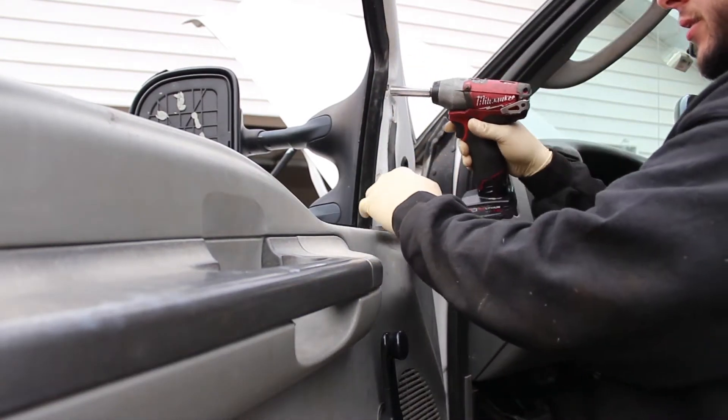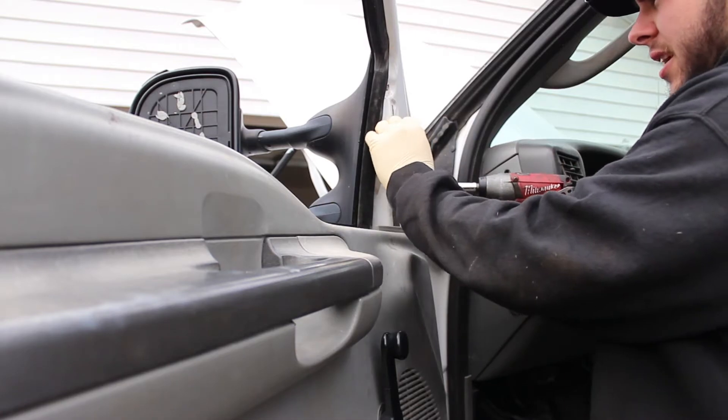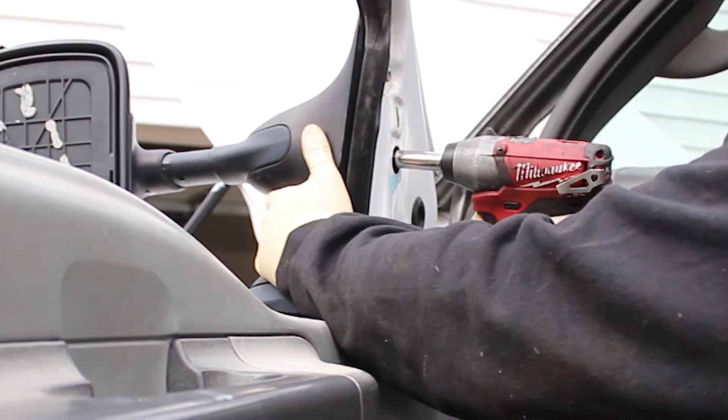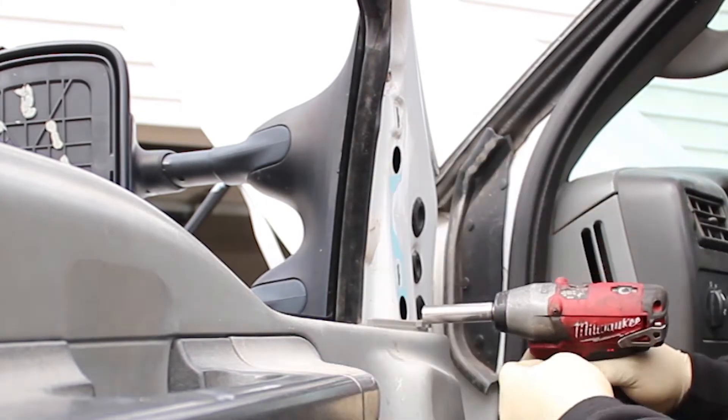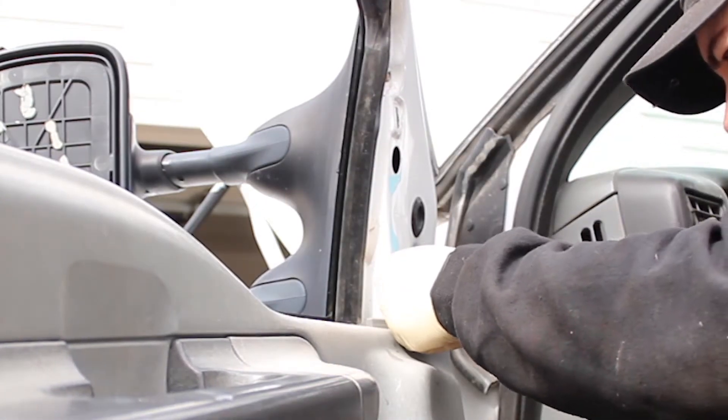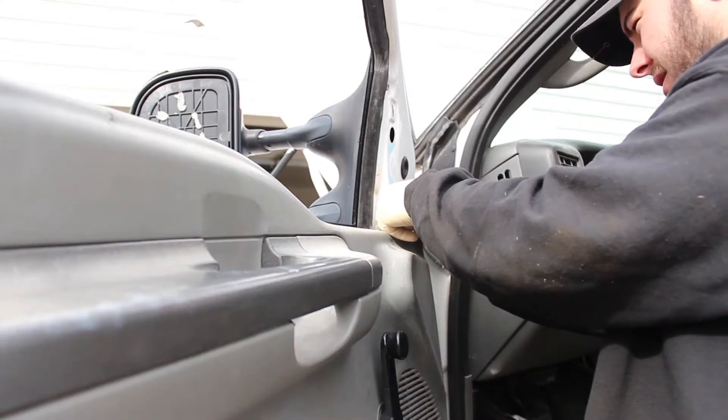Next, we're going to take an 11mm socket and we're going to remove this sound deadening material. We're going to go ahead and remove the nut right here, then we have another one down here. Just want to be careful not to drop them inside the door — don't want to have to take the door apart.